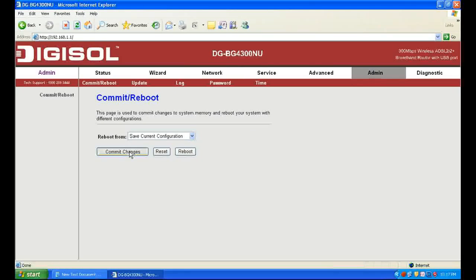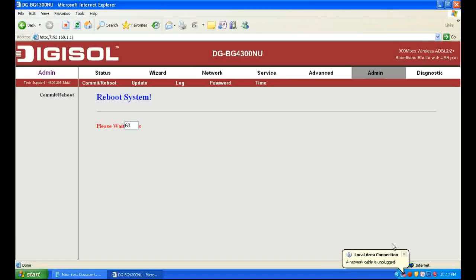Go to Admin, commit changes, and then click Reboot. It will take 64 seconds for the device to reboot and save the settings.